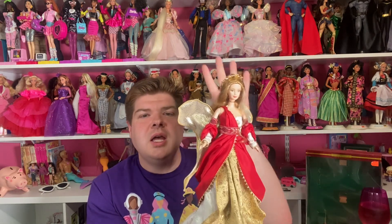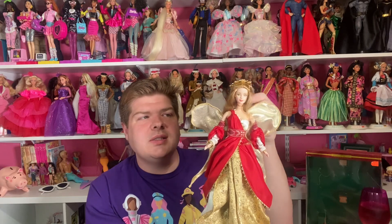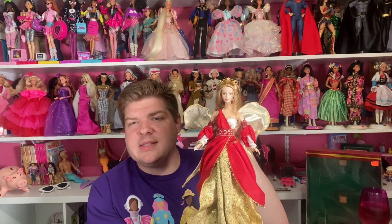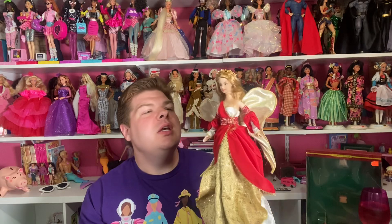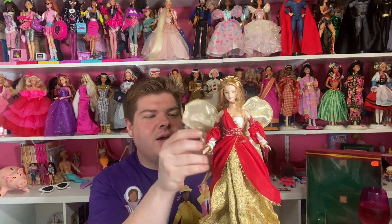My friend found this one at an estate sale online auction and said, 'Hey, you want her? Want me to bid on her?' I said yeah — so I got her. Thank you, Janet! She's a real bad influence, but she helps with my dolly content. I'm very happy to have this doll; I think she's very pretty.